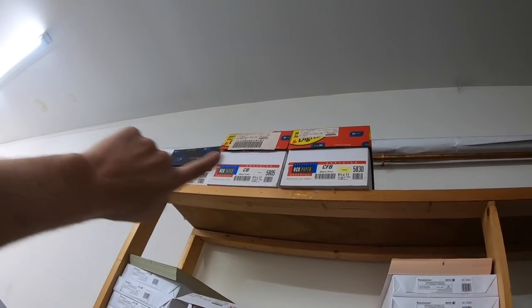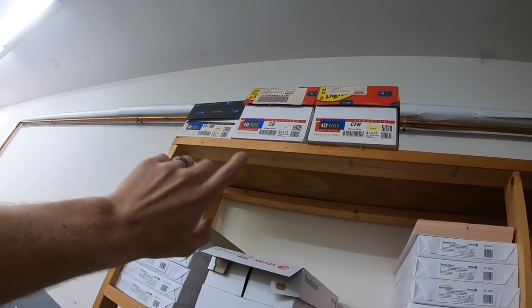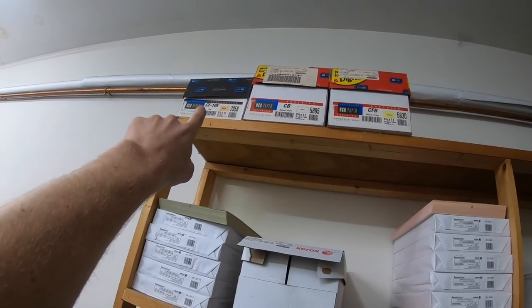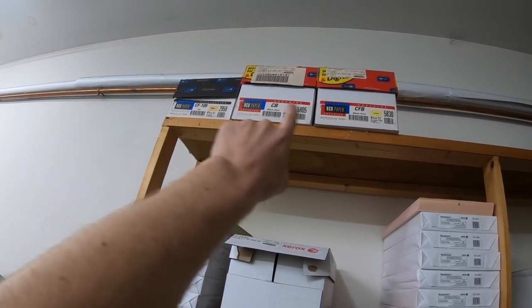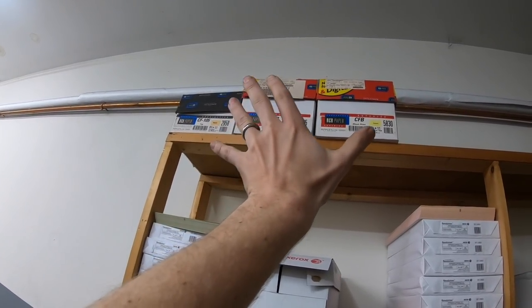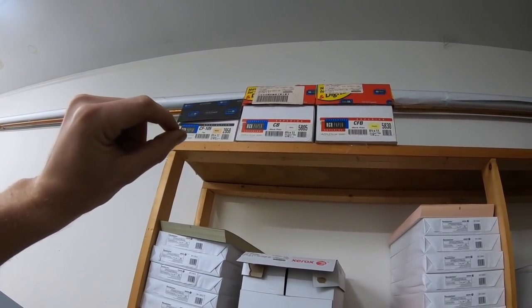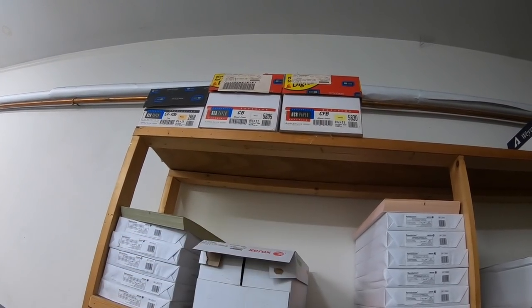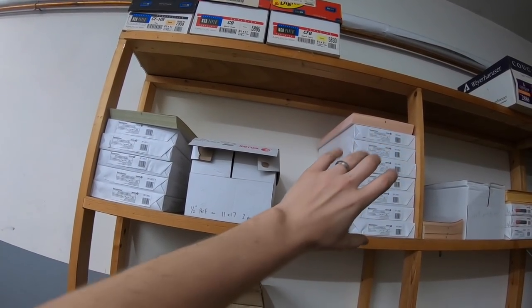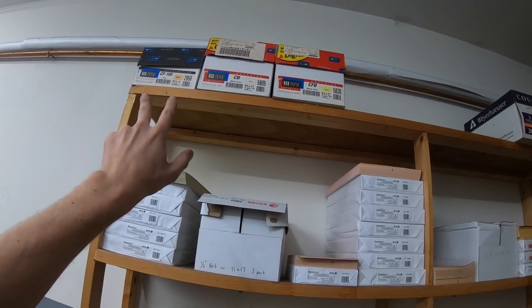Here's a good example of some carbonless I bought years ago — and there it sits. This was a three-part form: manila back, yellow inside, and white on top. That's manila coated front, so the coating is on the front. Then CFB is coated front and back, and CB is coated back. Combined, when you stack them up — the back, the middle, and the top — those are the sheets that get glued together with your fan-apart adhesive. That's what CF, CB, and CFB stand for. You can also get carbonless in pre-collated, meaning it's already in order — yellow, white, yellow, white — or uncollated, where you have to collate it yourself.